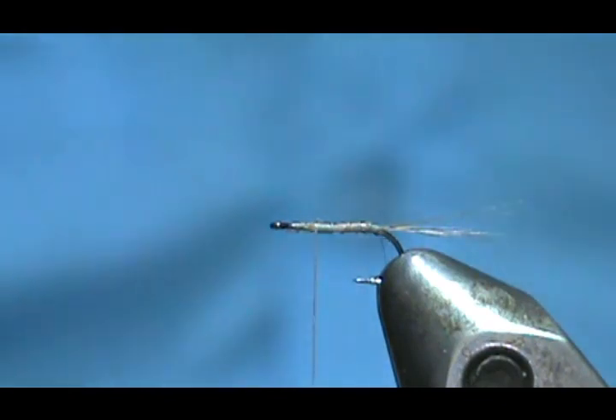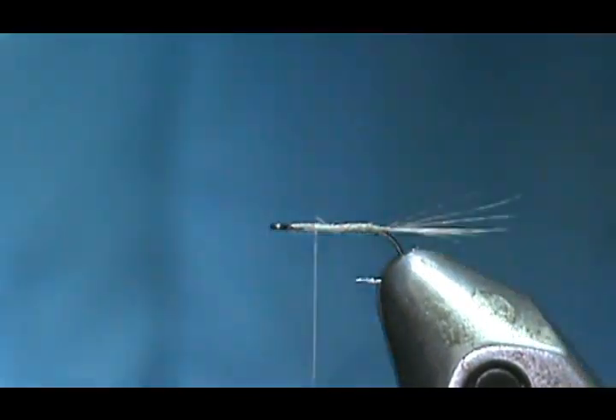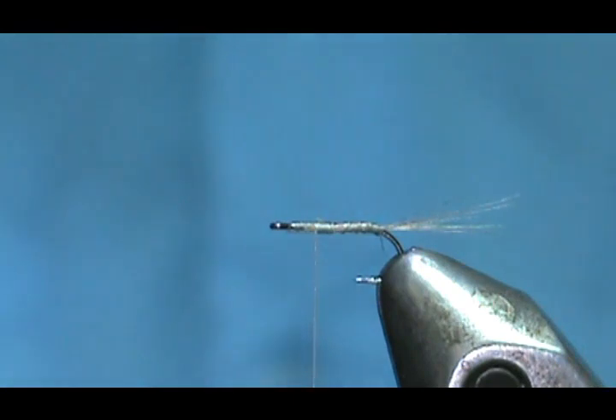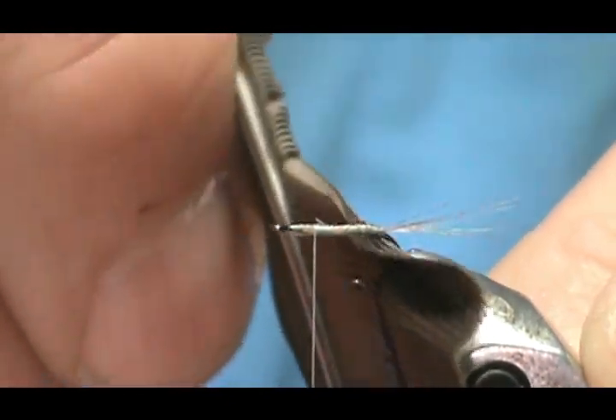For the wings — if you tie these in bigger sizes, the Blue Dun itself can be tied up to a size 12. For those bigger sizes you can use gray hackle tips, which would be the tips of the hackle. But on these smaller sizes you should use a dark gray mallard or a dark goose quill, and that's what I'm going to do. I'm going to take my goose quill, touch the shank, and poke it through.